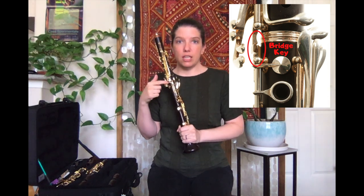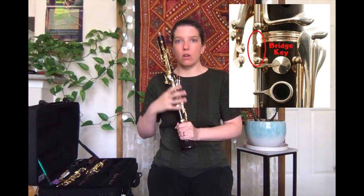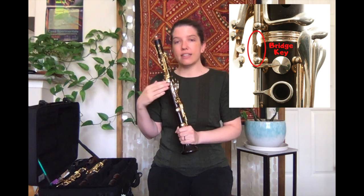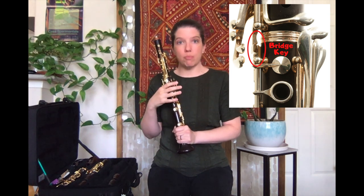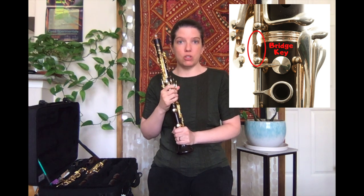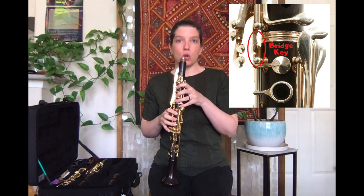The bridge key is what connects all of your keys together, so if it is not aligned — if the top joint's bridge key is not on top of the bottom joint's bridge key — then some of your notes are not going to speak.